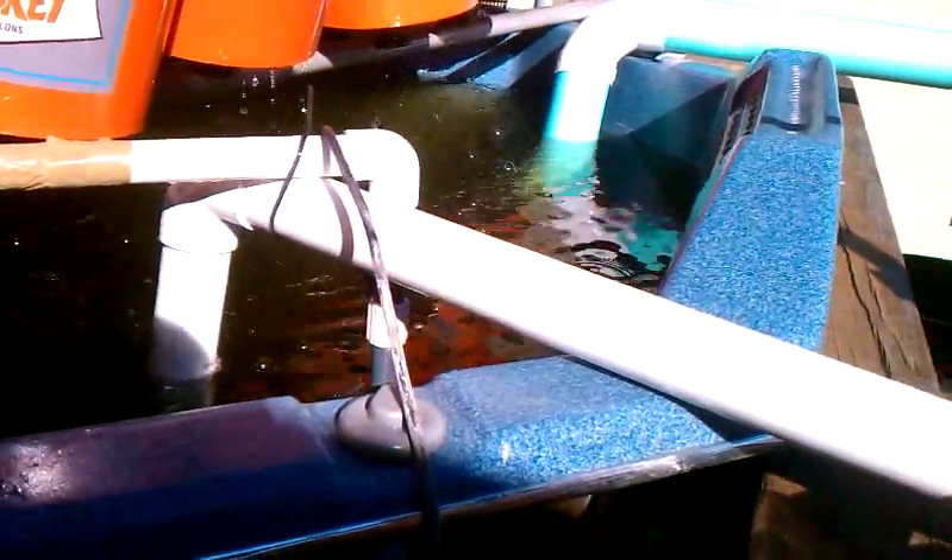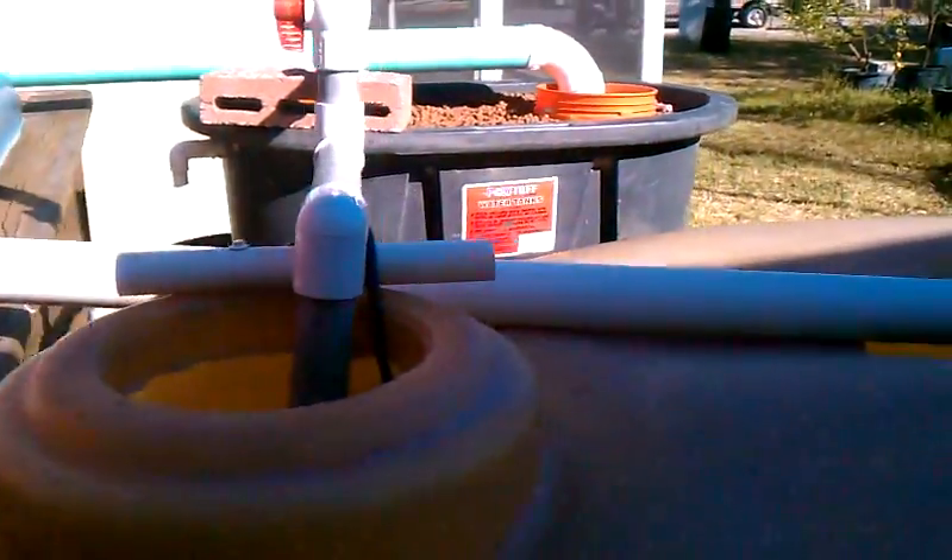The way it works is this pipe right here sucks off of the bottom of the tank, off of the bottom of the swimming pool. It brings the solids into this tank here. The solids settle in the bottom of this tank, and then we have a bucket to help keep the solids down. It only sucks the water from the top — all the solids settle to the bottom.